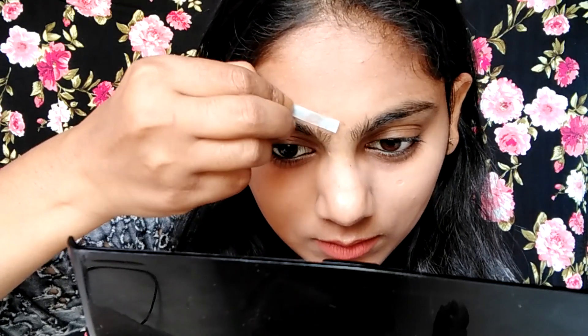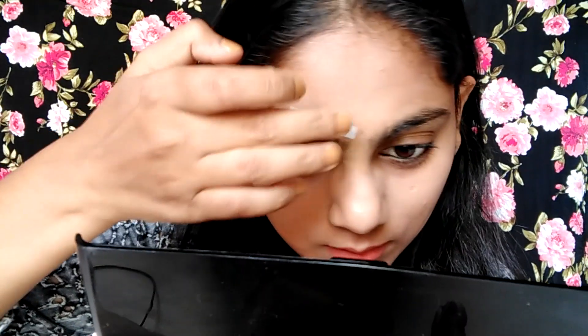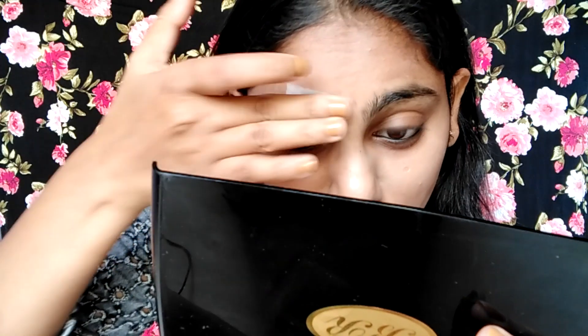As you can see, it has removed it properly. Let's do it once again. Okay, it's giving me a shape. The difference in the eyebrows is noticeable — the hairs are coming out nicely, and the pain is much less compared to normal threading.